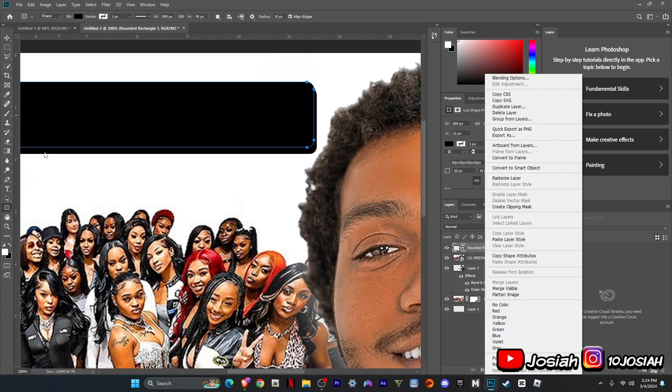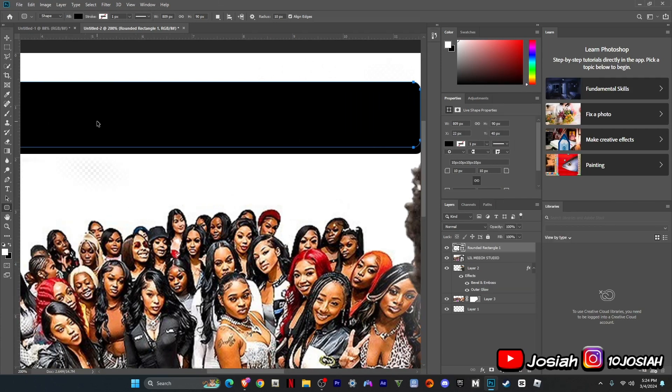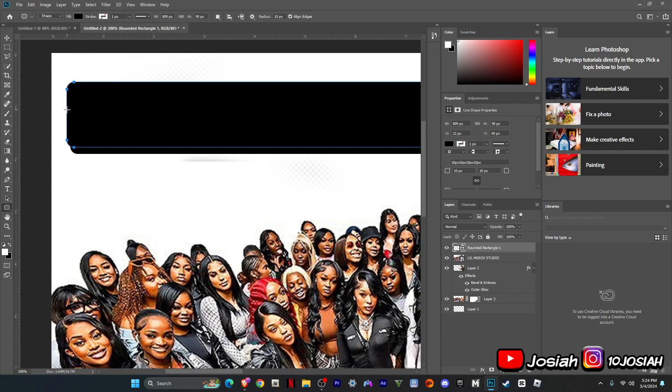They're duplicated. Actually, you're going to just make a new one. Do the same thing, and then just follow the one with the body.